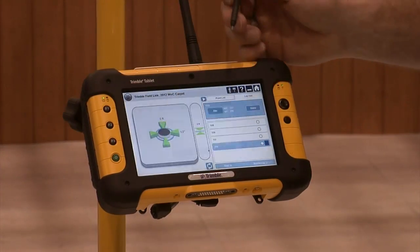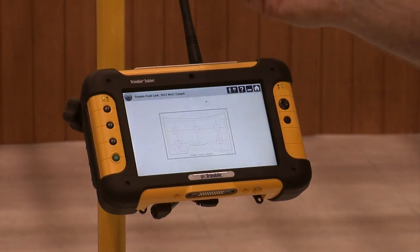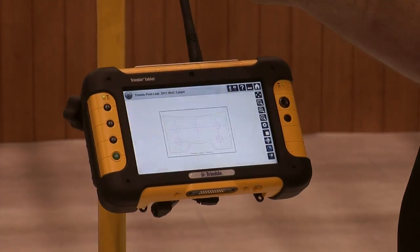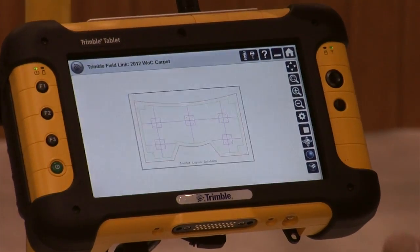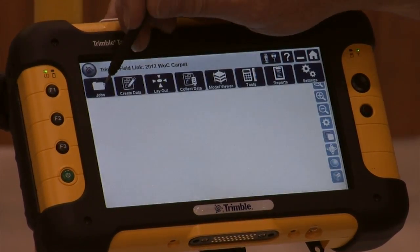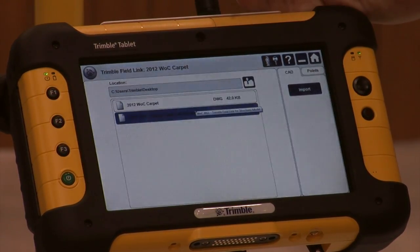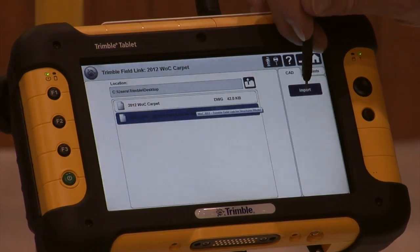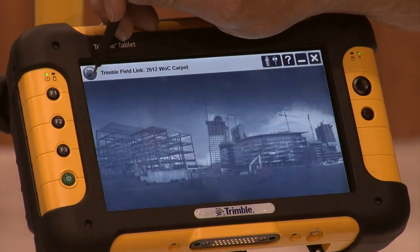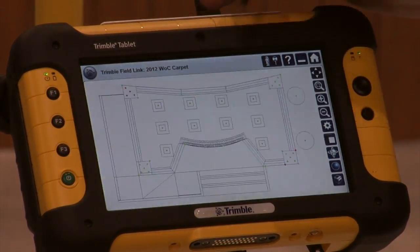Once we've staked the point, we may want to actually go in and view a 3D model to recognize how that looks in the field. The beauty of a 3D model is that the user has the ability to view it in three dimensions, orbit, pan and navigate through the model at his desire. So we're going to bring in a 3D model and we do that very simply by going into our import routine, selecting it just like you would on a PC, and we'll import it.